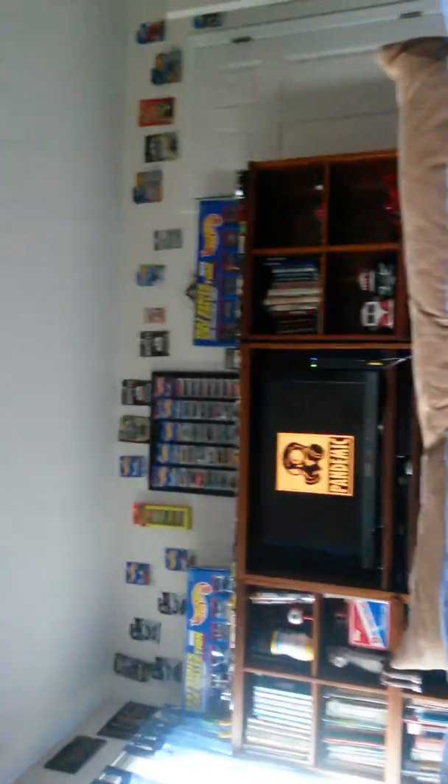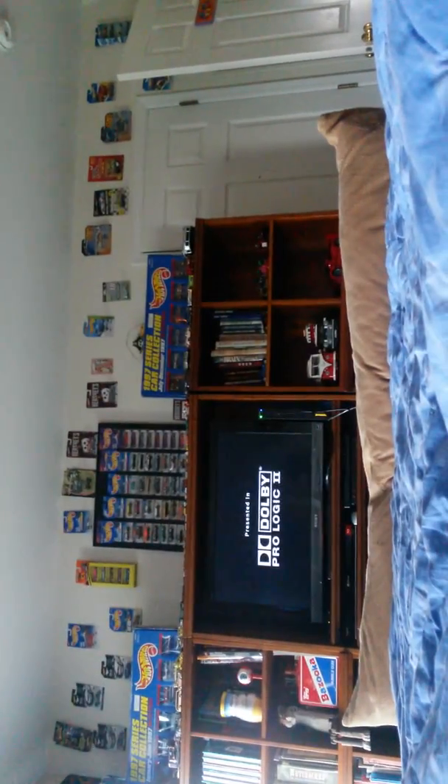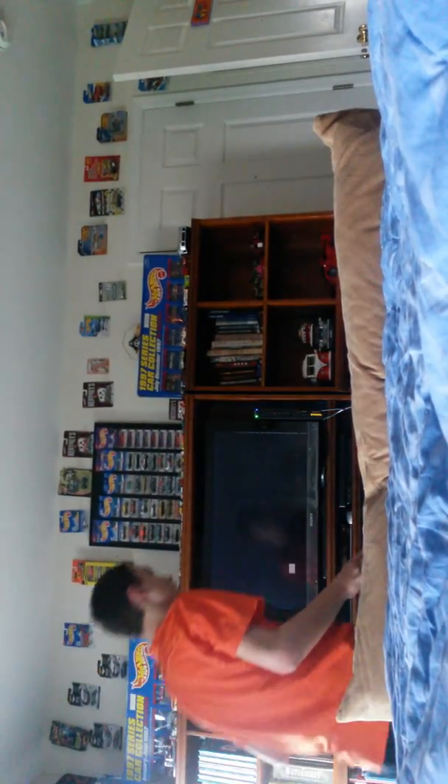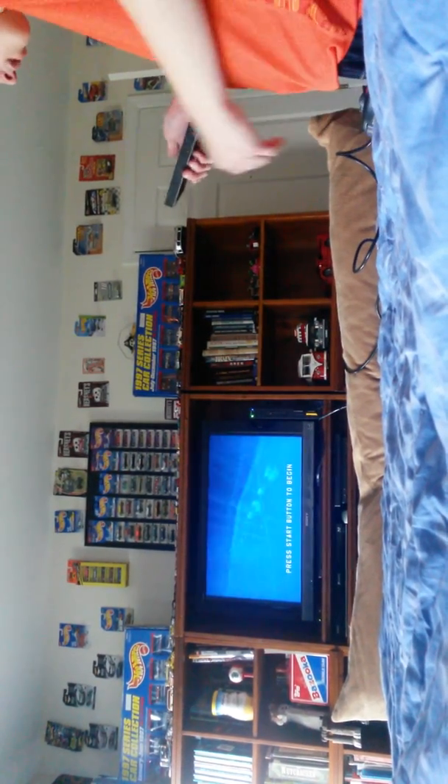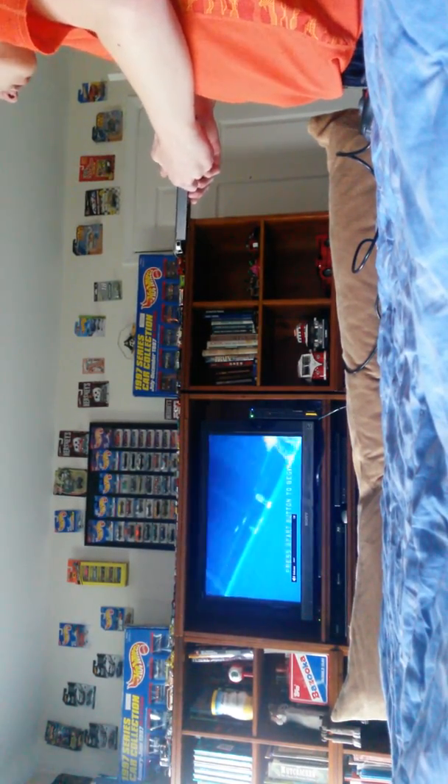I'm going to sit at the end of the bed. Let's see what the angle is like — I think that's literally enough room to play. I still have a long cord, so this is the right setup that works. I haven't played this one in a while. I'm going to stop the recording here and just make another recording to pick up from.